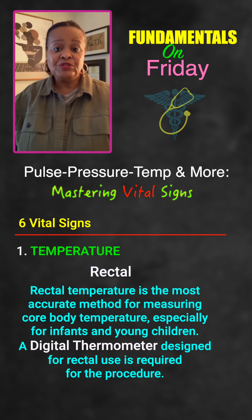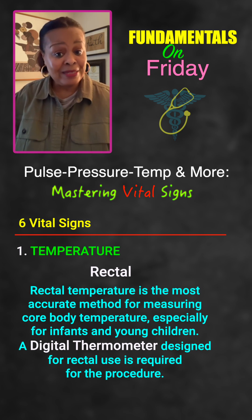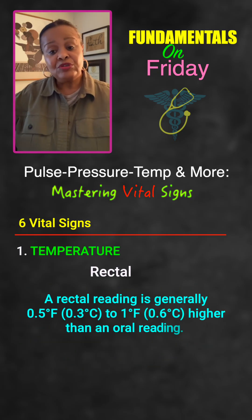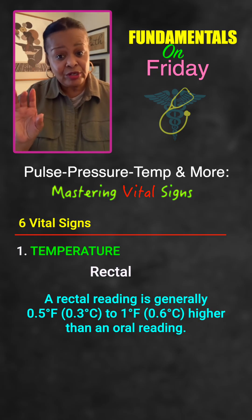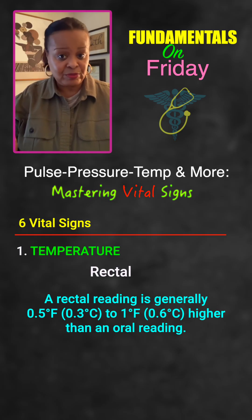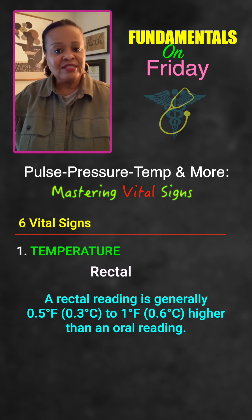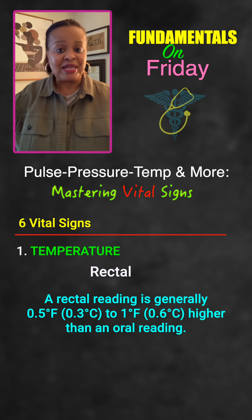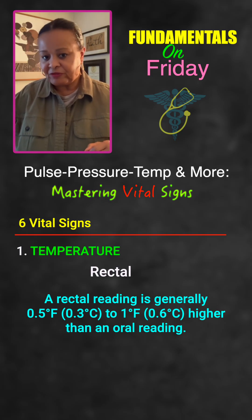The most reliable way of getting a temperature is rectal. For rectal temperatures, you want to make sure the patient is in the Sims position — turned on the left side with the top leg bent up toward the belly. Always use lubricant, and insert the thermometer, which is usually color-coded in red, about an inch into the rectum. It is the most reliable because there is no environmental interference — it doesn't matter if the person just had a drink or if the room is hot or cold.